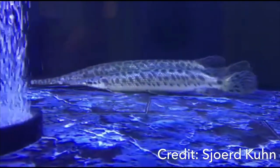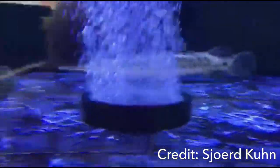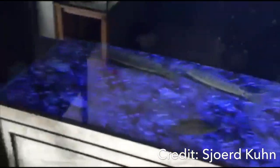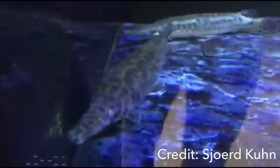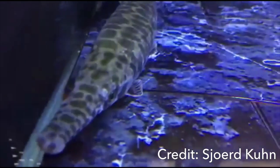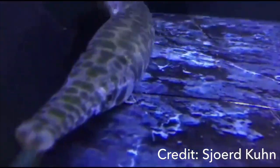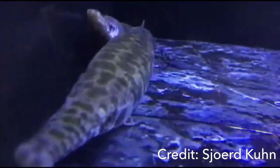I want to give a huge shout out to the credit of this video — you have awesome tanks and an awesome dovi tank, and I want to thank you for sending me this video of your new gar. When you take care of these fish, you want to plan on having an adequate size aquarium. They are ferocious predators in the wild — they actually did a study where they found that about 30% of what they were eating were other fish and the other 40% was shrimp.